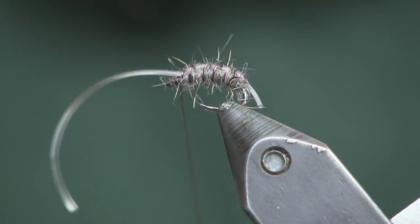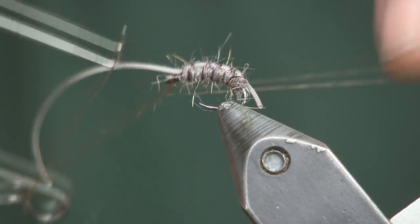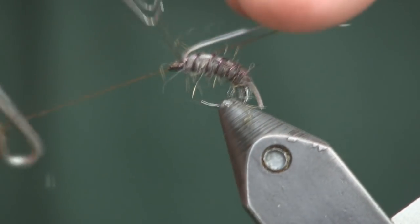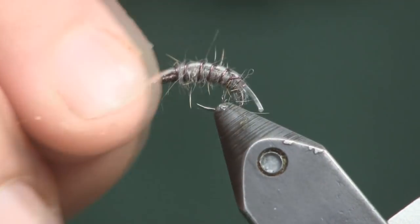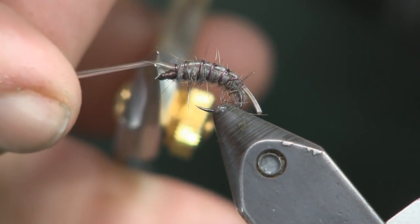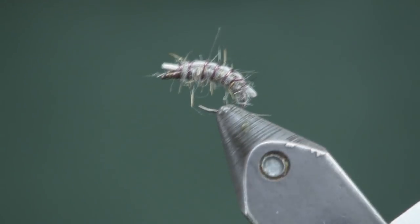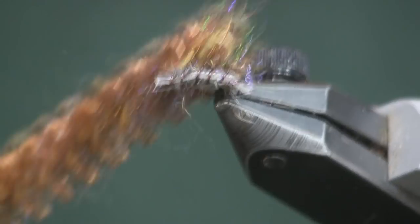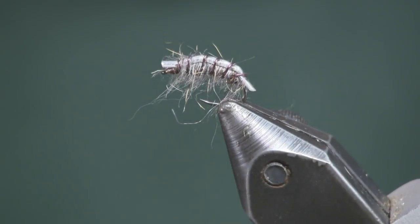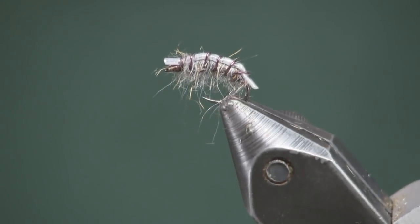Then I'll do a whip finish, pull the material out of the way, and do a little whip finish right behind the eye. Trim both ends — it's okay if they're a little long. And that is all there is to Trout Crack — very simple, a nice looking little scud pattern. You can come in with your brush and brush it downward to give it those scud-looking legs. The vinyl D-rib keeps the top looking like a scud with no legs on top. There you have it.